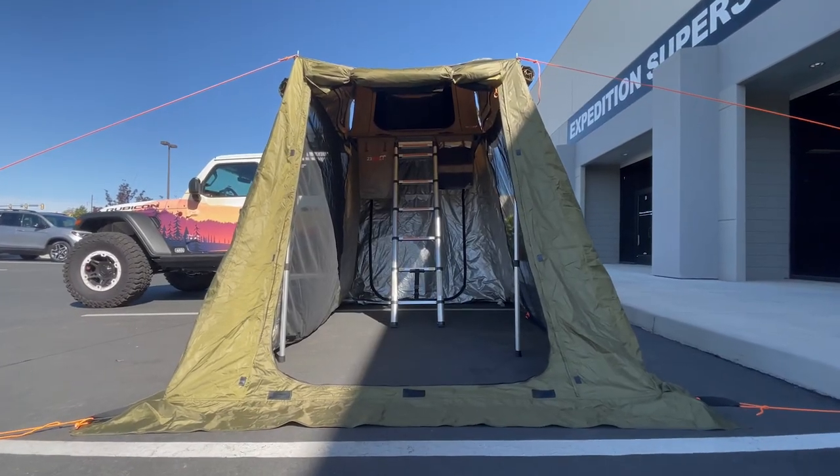We've got it all set up. The height of this rack is about 62 inches. So for those guys with a Tacoma, Colorado, or similar trucks that run a mid-height rack to keep it below the roofline, this is the way we're going to use this annex.